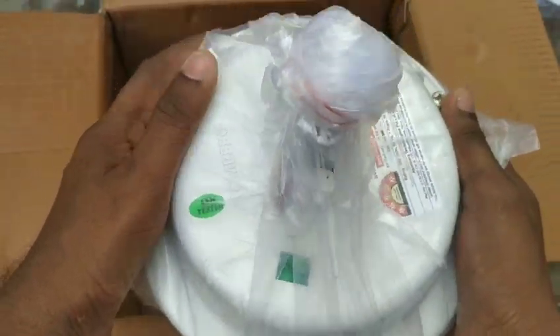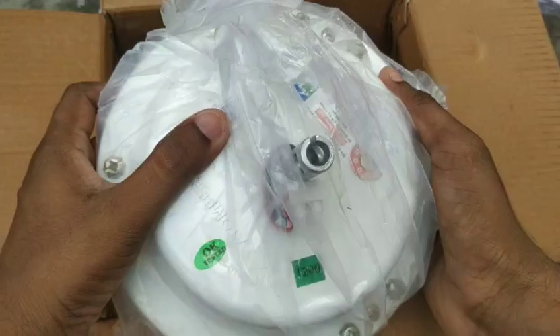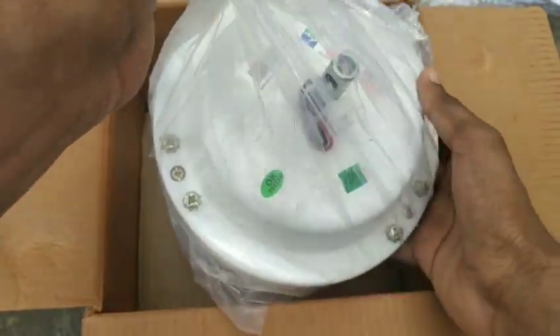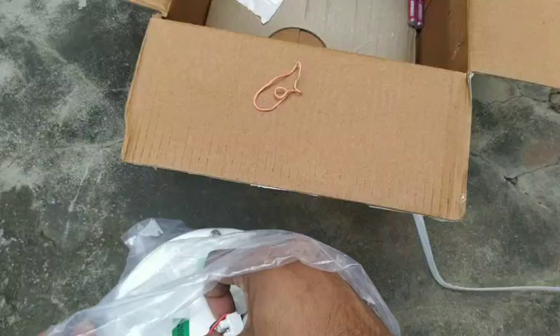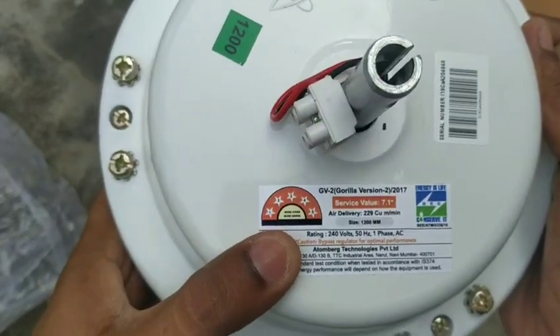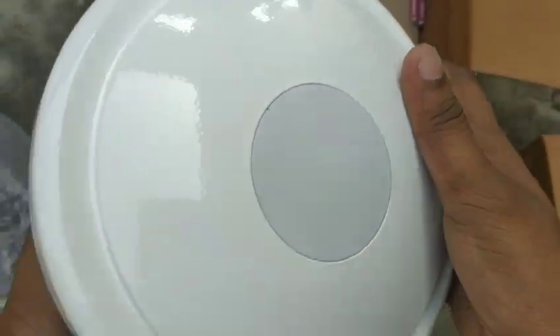Let's open and check the fan. This fan has an electronic cord with two wires. We have a single-phase supply. There is a receiver — the receiver is part of the fan.